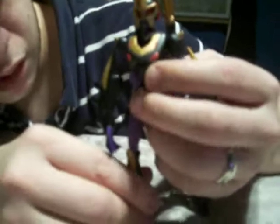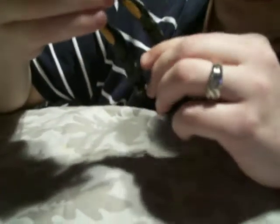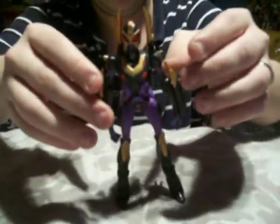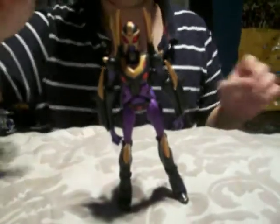You have to bend the knees a little bit because if you keep them straight the legs splay out awkwardly, so you have to bend the kneecaps in to get her to stand properly. Her accessory can also be placed in her arm — there's a slot right here and a peg that pops in.